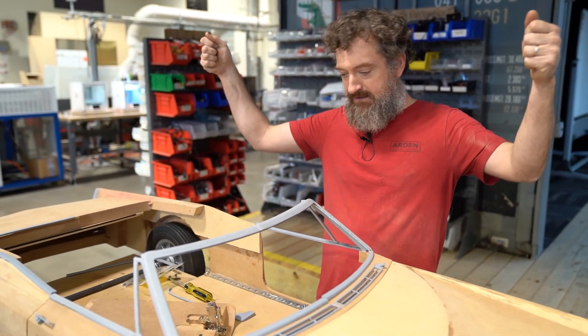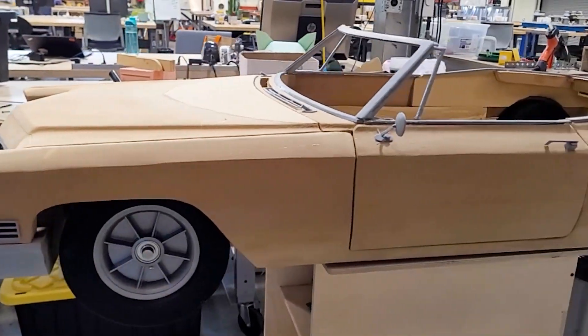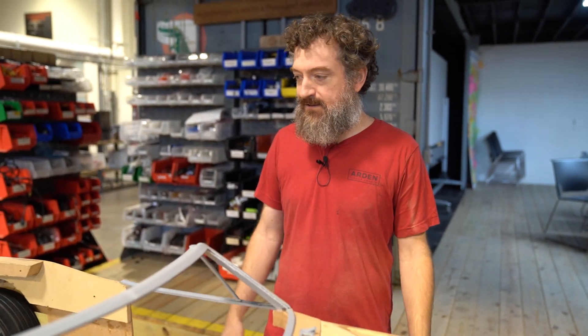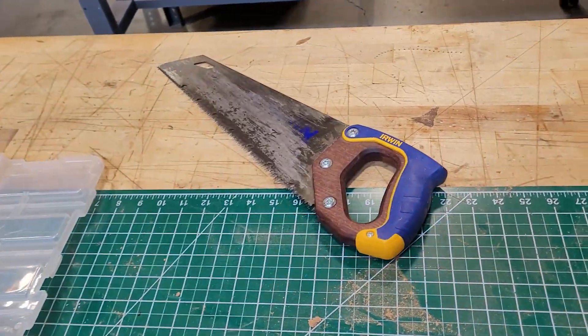The idea is that the body could be pulled off and dropped back on. I need to get a lot of it done before I do the paint, because I don't want to scratch the paint while I'm taking the body on and off and getting motors and things like that in place — so that'll probably happen near the end.